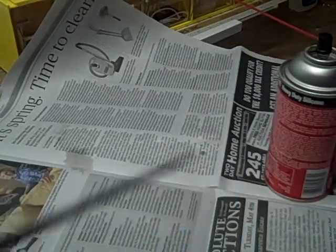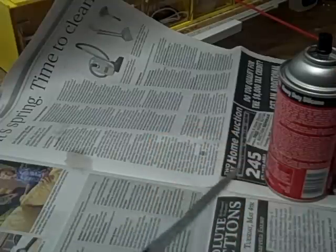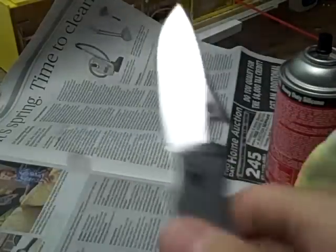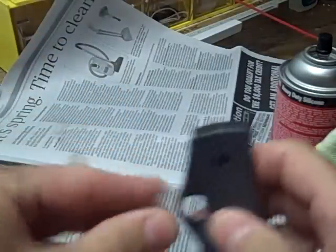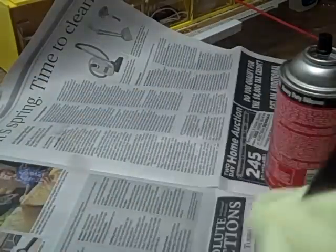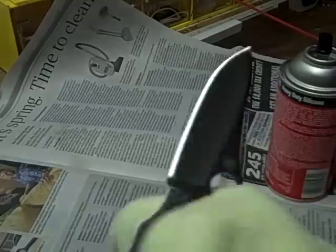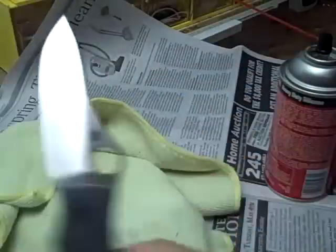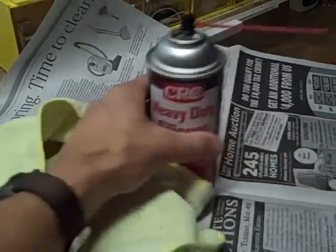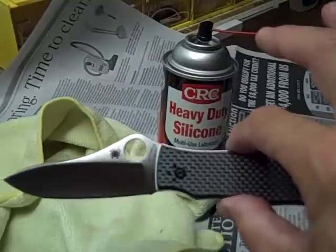This is a very sharp knife, so give it its due respect. Spray the silicone in there, work the action a little bit, work it into the bearings and the mechanism. It won't hurt anything — you can do it on the scales or the handles wherever you like, then just wipe it down. That's a helpful hint from Gail Bradley on how to take care of your Spydercos and probably your other fine knives.